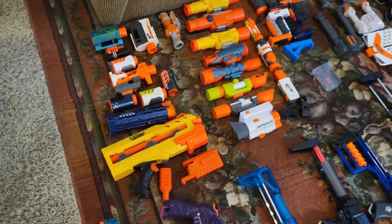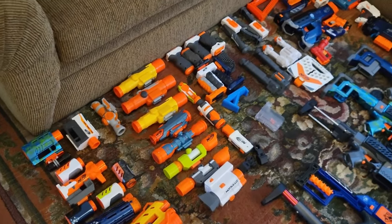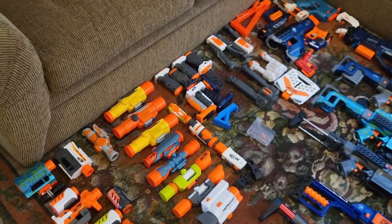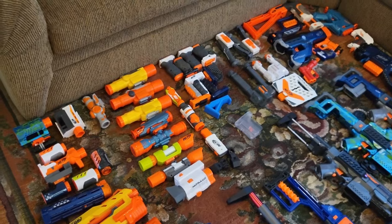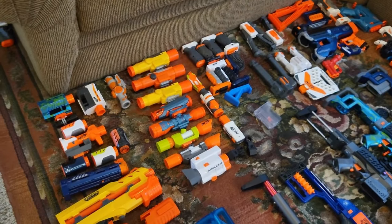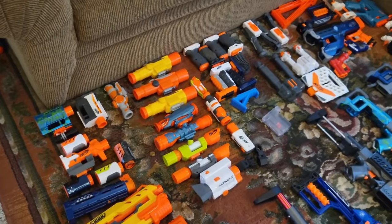Over here we have an assortment of scopes, barrels, grips, bipods, and stocks. When I store my blasters I try to apply as many attachments as I can on them because it's just easier than having to store them all in a giant bin — they're usually up against my wall. Those are the attachments.